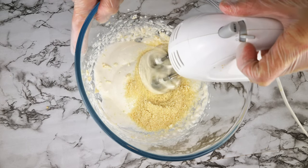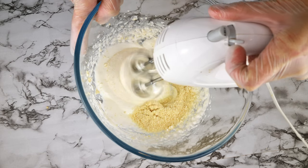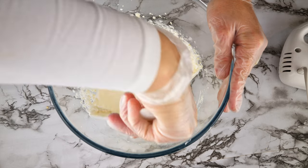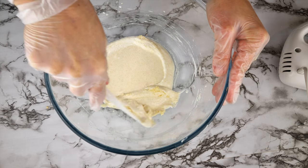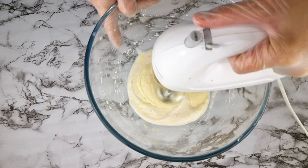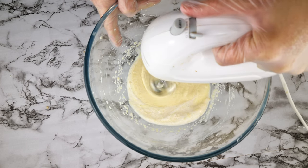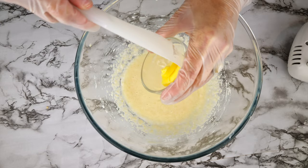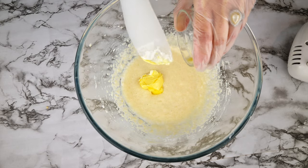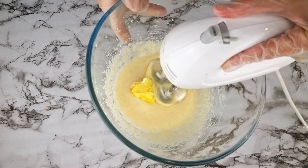Add a quarter cup of almond flour, then whisk again. You can see I have splatter on the sides of the bowl, so scrape the bowl to incorporate everything into your ingredients. Add one tablespoon of heavy cream and whisk that again, then add one tablespoon of butter — either melted or at room temperature — and whisk it.